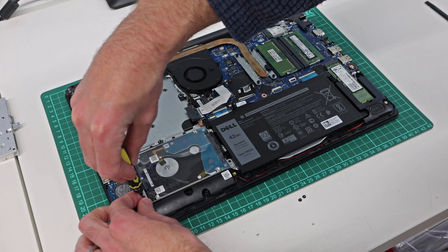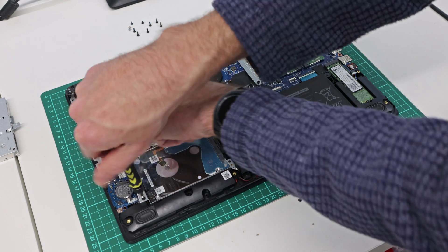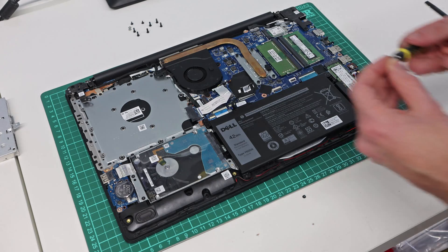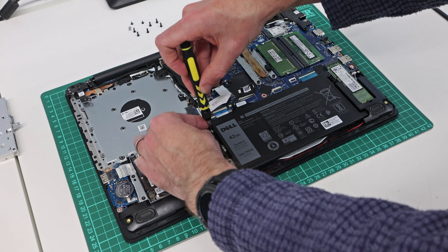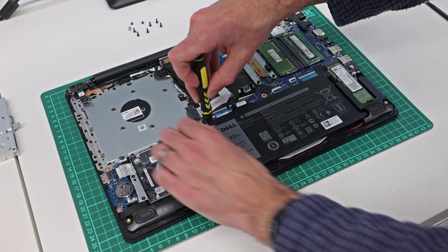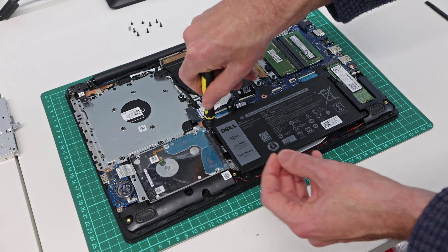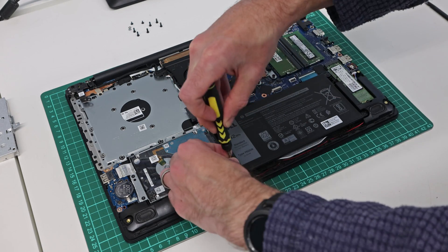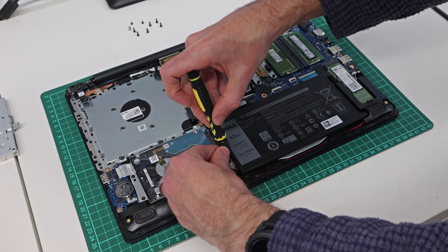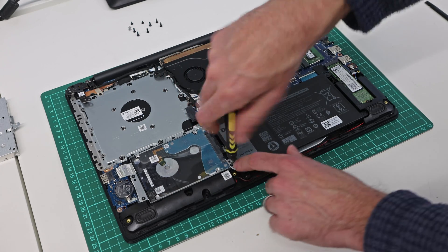Because this model has an optical drive, we also have the option to put a caddy in there and fit an additional hard drive or SSD, giving us three drive bays: the 2.5-inch SATA, the SATA or PCIe M.2, and the optical bay with caddy. So there's actually the potential, if you need it, to have quite a lot of storage in one of these machines.